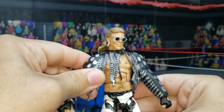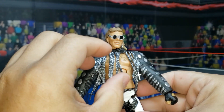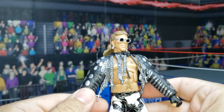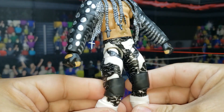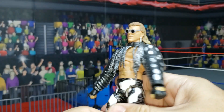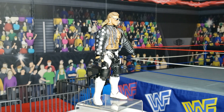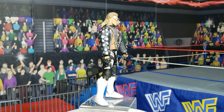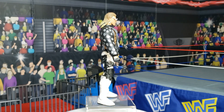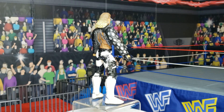Take a look at that — beautiful detail. The chains are made out of rubber. You can see the beautiful deco. Here is HBK on the 360 display. He comes with that ring gear, which is rubber unfortunately, in the silver and black deco.